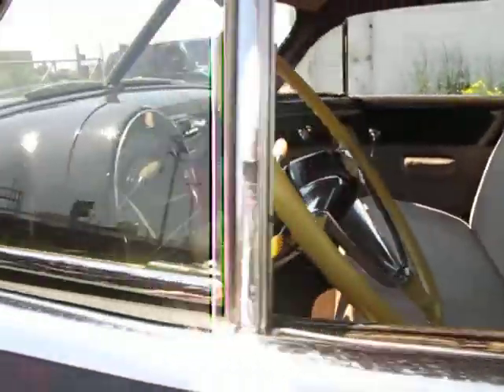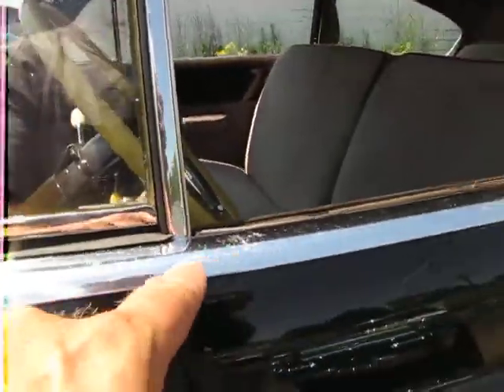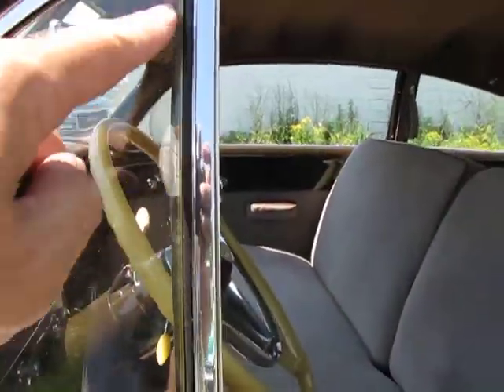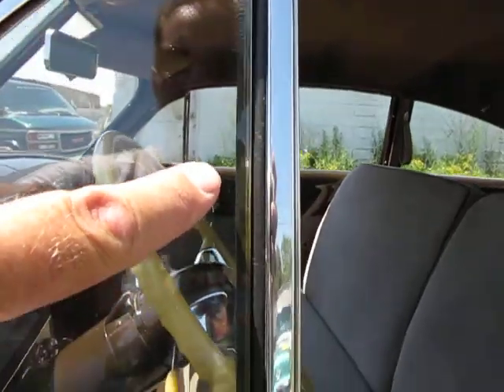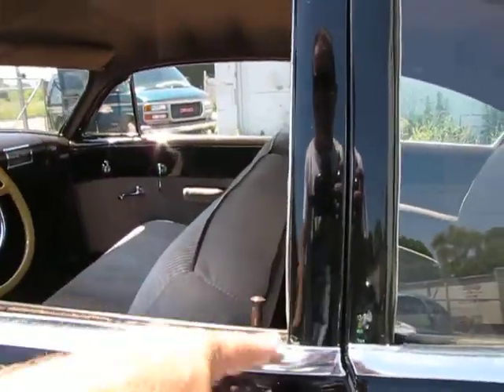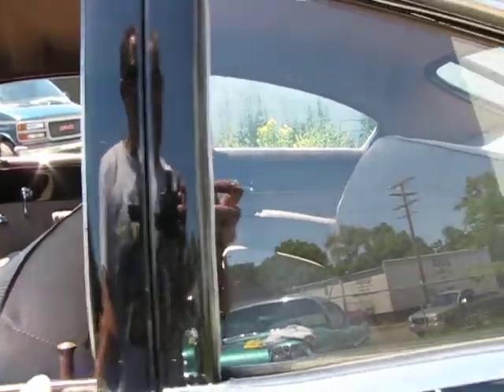The chrome around the belt moldings on the windows looks great — it needs to be polished, it's got some polishing marks in it, but no major dings or dents. There's a little bit of slight delamination in the glass. The still photos will show there's a crack right here in the corner of this window. It rolls up and down just fine.